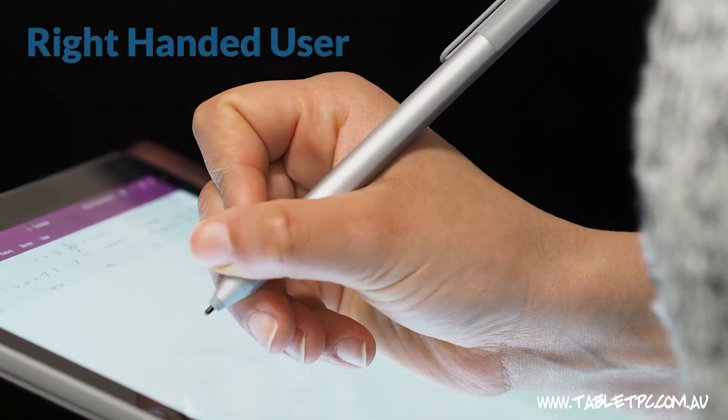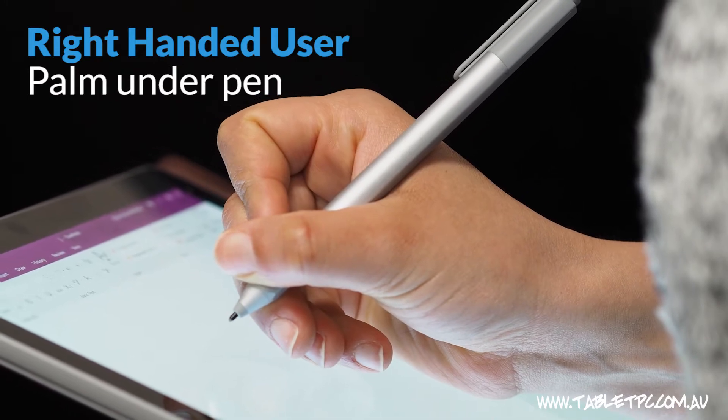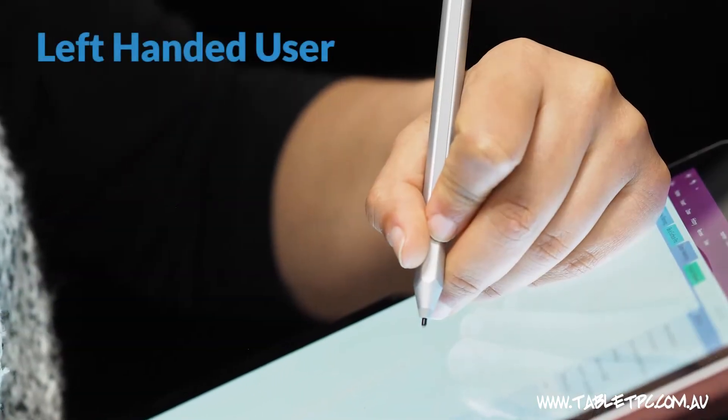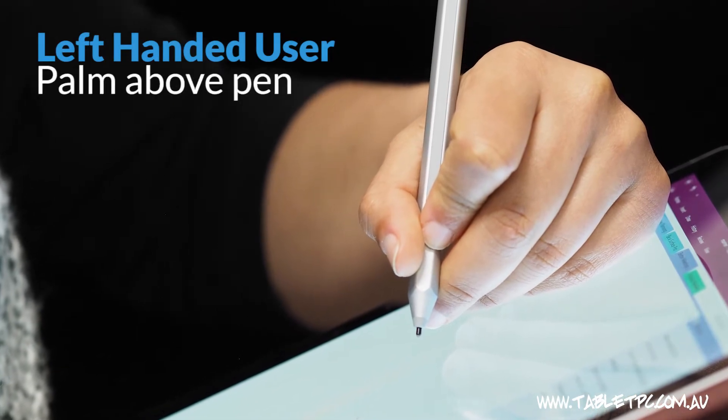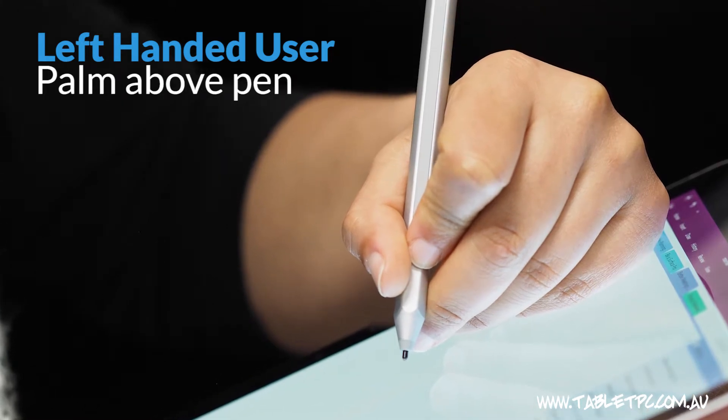However, I find that for a lot of left-handers that doesn't work very well, and the reason is that Windows looks for the palm to be beneath the pen — and the same for left-handers. A lot of left-handers tend to write with their palm above the pen. The reason they do that is so that the ink doesn't smudge when they're using a traditional pen.